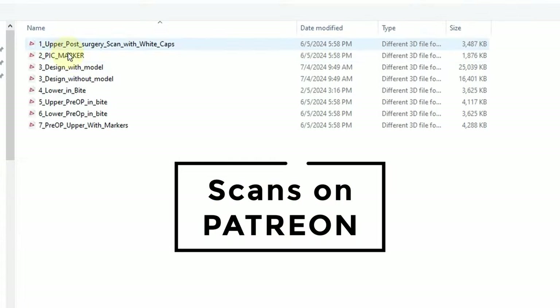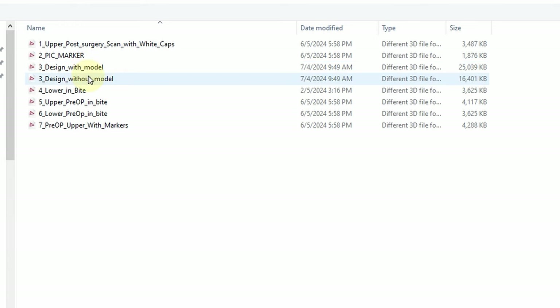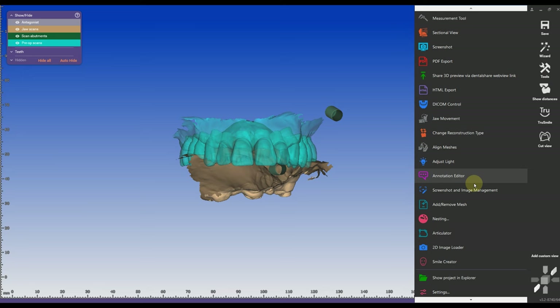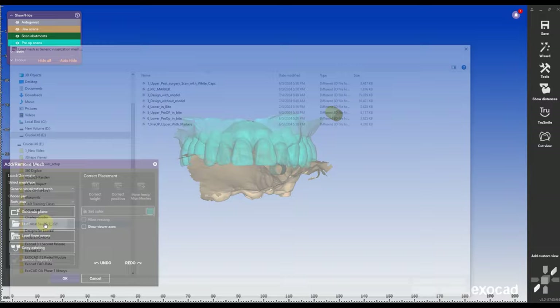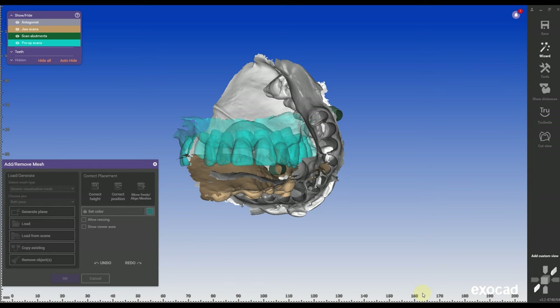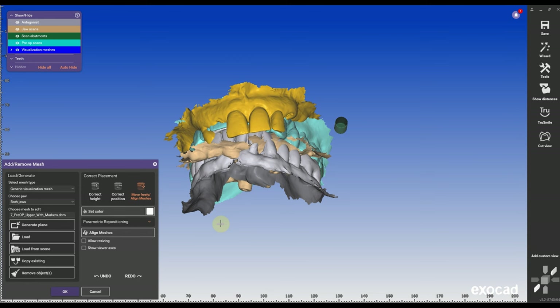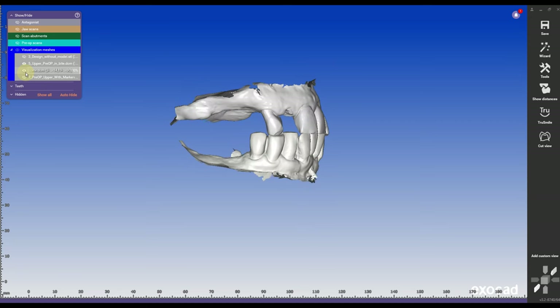Now it's time to import all the scans. I'm going to have my post-surgery scan, which is my main MUA scan with the white caps on there, and I'm going to import all the scans that I have. It looks really confusing because I need to align everything. I'm going to import some other scans — for example, the design and model that I've created. I'm going to have an upper pre-op and bite, a lower pre-op and bite, and the upper with the scan markers in place. It looks really scrambled up but once we go through all the steps it's really easy.